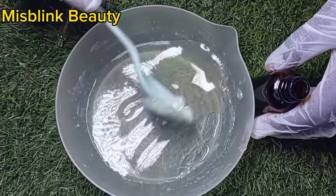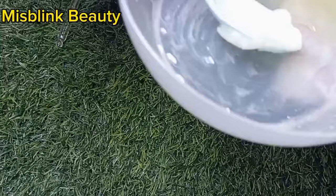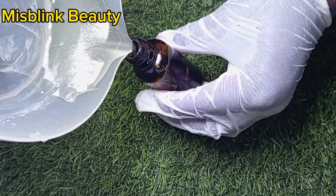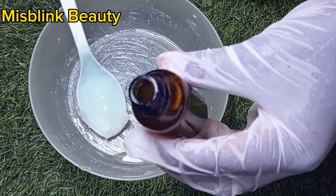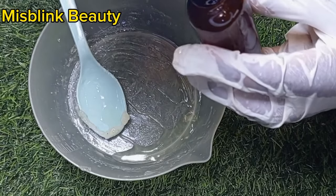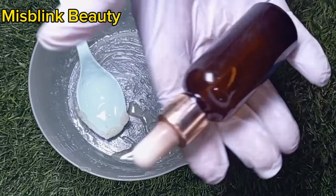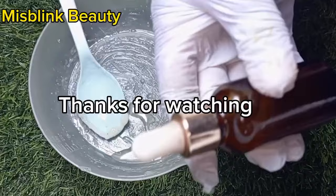We are going to be storing this in this empty serum bottle. It's going to be very easy for you to use, manage, and apply. You can always try this at home — these products are easy and accessible to get at any cosmetic shop. For cloves, you can get it in any food shop. You can apply this mixture on your face two times a day, morning and evening. Make sure you exfoliate your skin, as exfoliating gives other skincare products the ability to work very, very fast. Do this and come back here and give us your review.